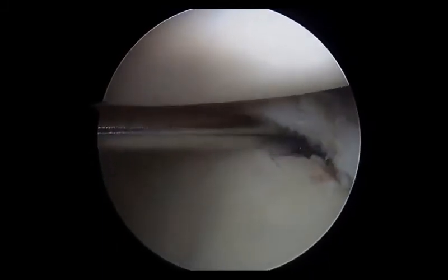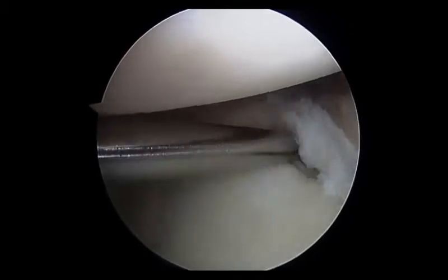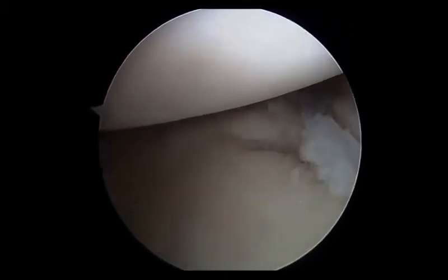Having already identified a posterior labral tear, a periosteal elevator is used to liberate the labrum off the glenoid rim. It is critical to have adequate mobilization of the labrum and tissue.